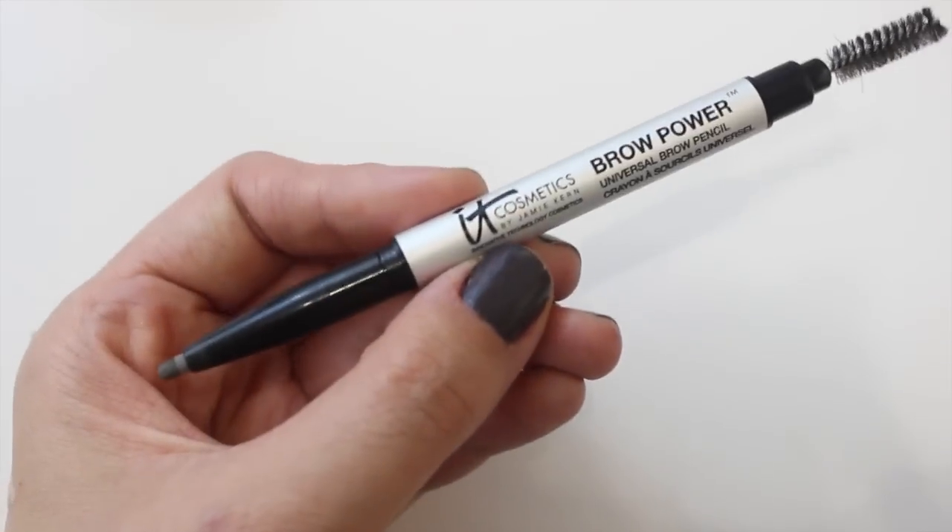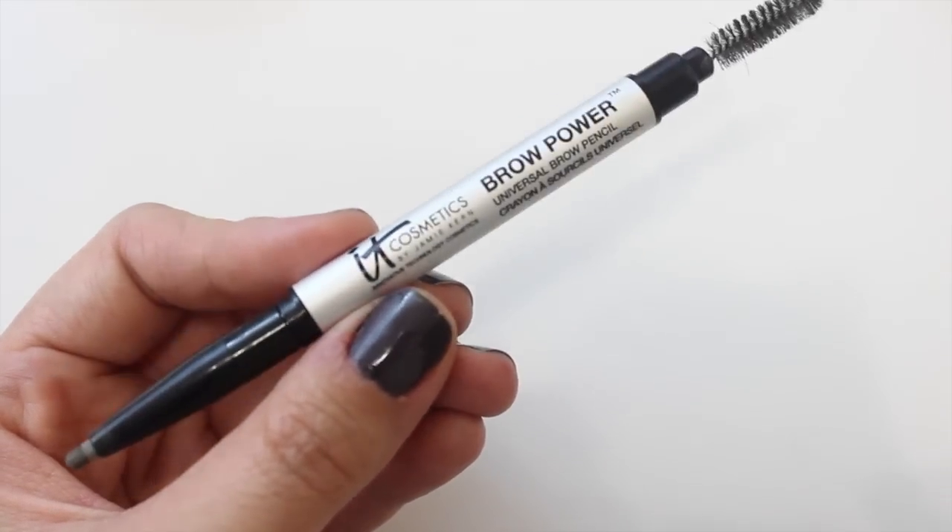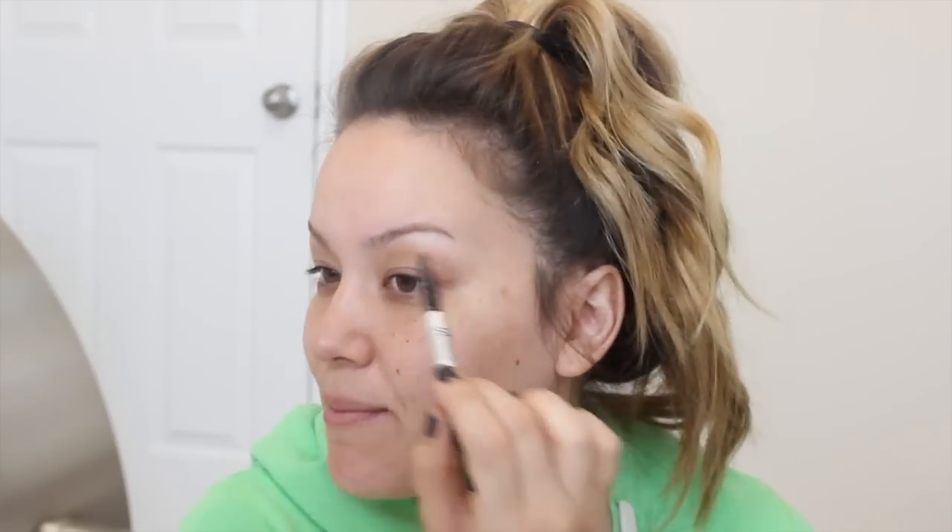The first thing we're going to start with are my eyebrows. This is the IT Cosmetics Brow Power Universal Brow Pencil with Active Brow Enhancing Technology, and the shade is just Universal — one color that's supposed to work for all of us. It's a double-ended product with a retractable pencil on one side and a spoolie on the other. I'm already kind of nervous because I haven't had the best luck with universal brow products — they tend to run more on the cool ashy side, which sometimes doesn't match my brows.